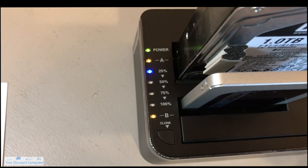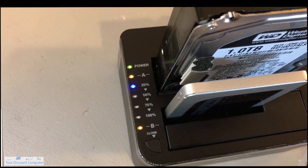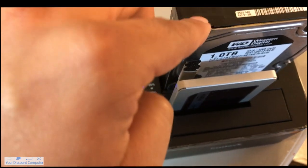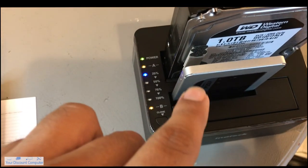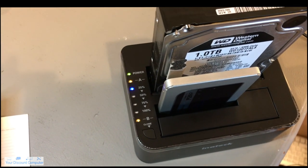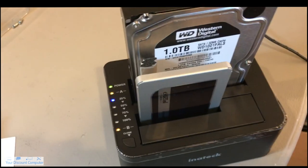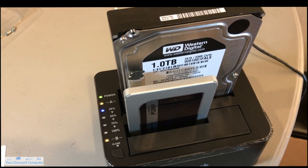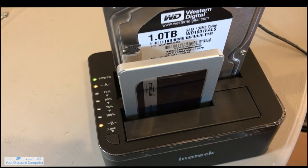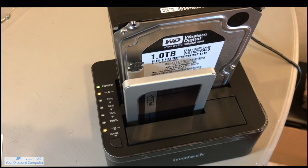Once it gets to 100%, your drive has completely cloned, and everything that was on your main drive should now be on your slave drive — your new drive. In this example, I'm using a traditional hard drive disk, and I'm going to put everything into this SSD, and that should be a lot faster for this computer.